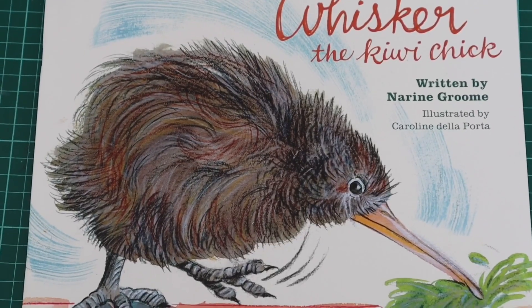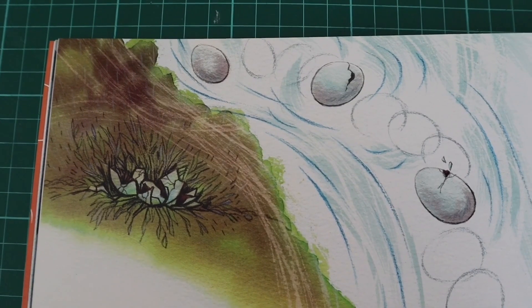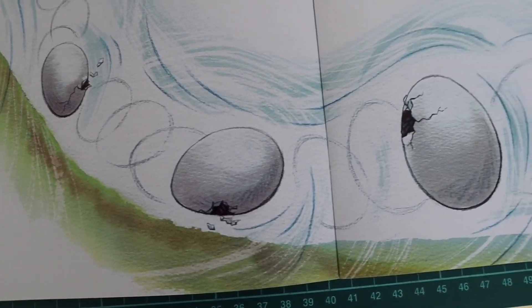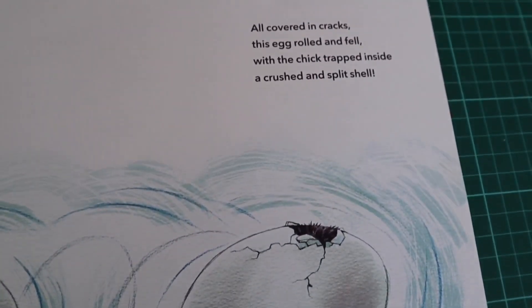Quite often I'm asked to do pictures for children's books. Here is a New Zealand children's story — a true story about a rescued kiwi in the South Island. It was a lovely story to do; I had to do quite a lot of research. This page is about a kiwi egg that had been dislodged by a digger in the bush and, through a series of different people doing different things, been rescued, hatched when it reached the kiwi sanctuary, and eventually put back into the wild. Lots of schools really enjoy it because it teaches about how to look after wildlife, and it's a local success story.